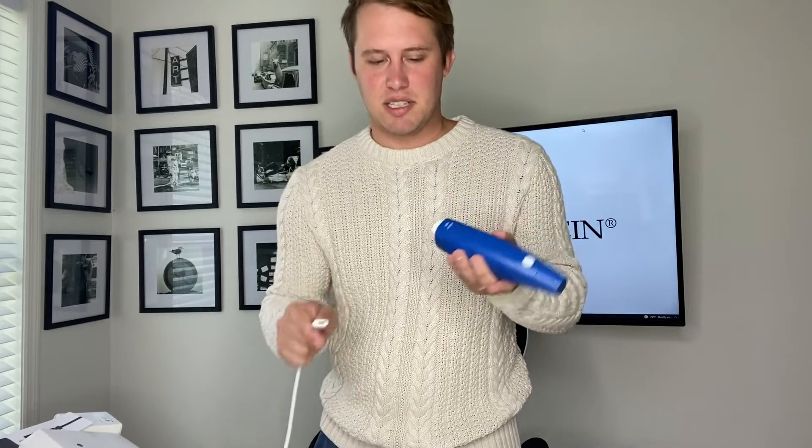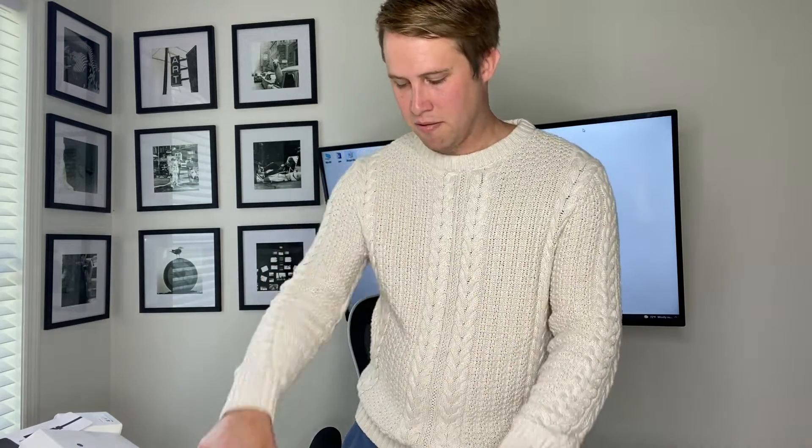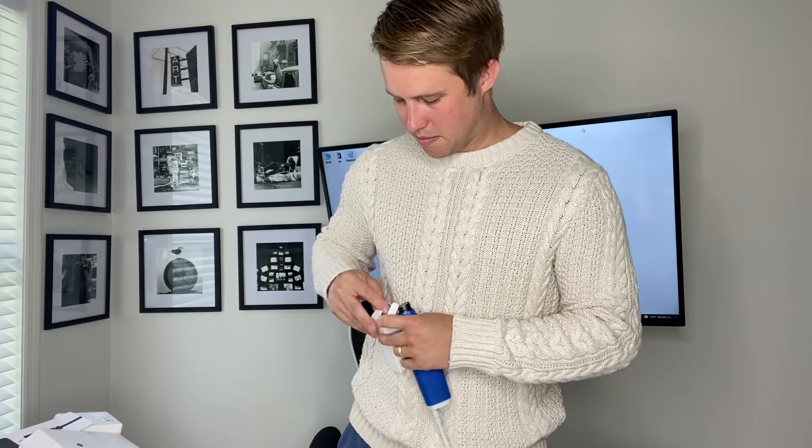We have our USB-C connection cable here - we're going to plug that in, and then this will have scan tips inside. It has a USB plugin, so if you need to load Medit Link software you can do so off the USB that it comes with. And it has four scanner tips. Pop one of these on, remove the protective scan tip cover, and pop our scanner tip on.